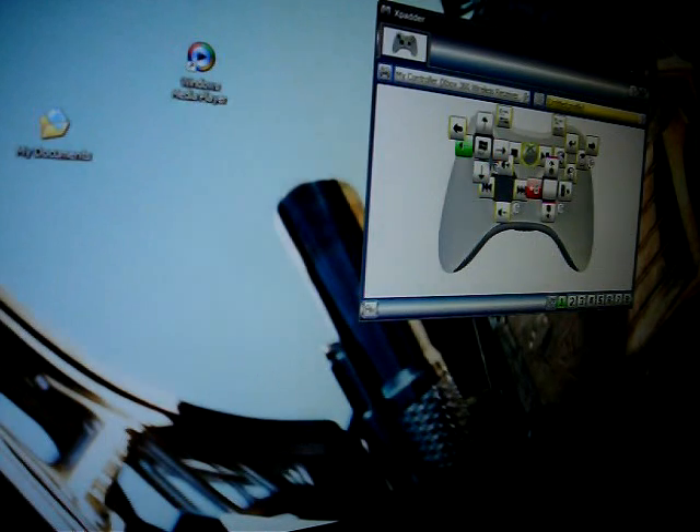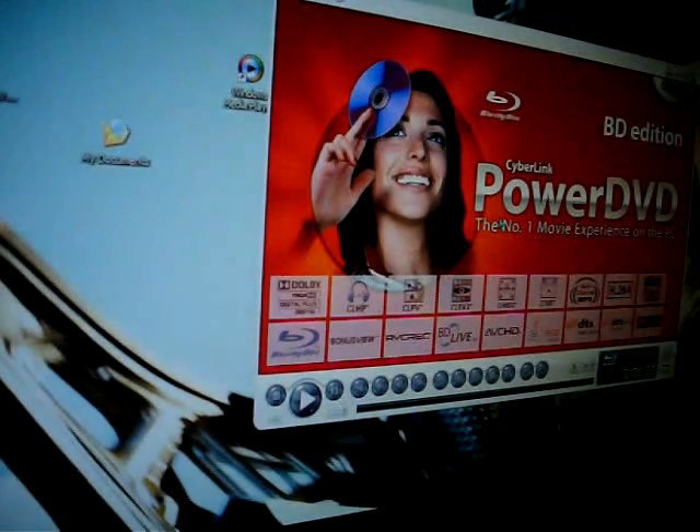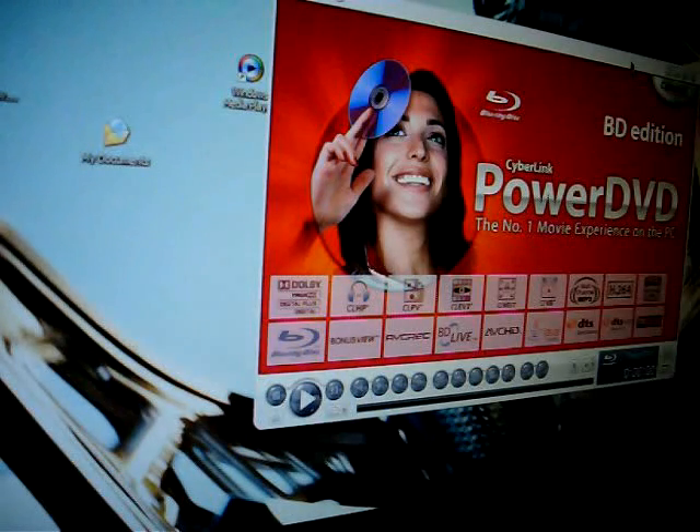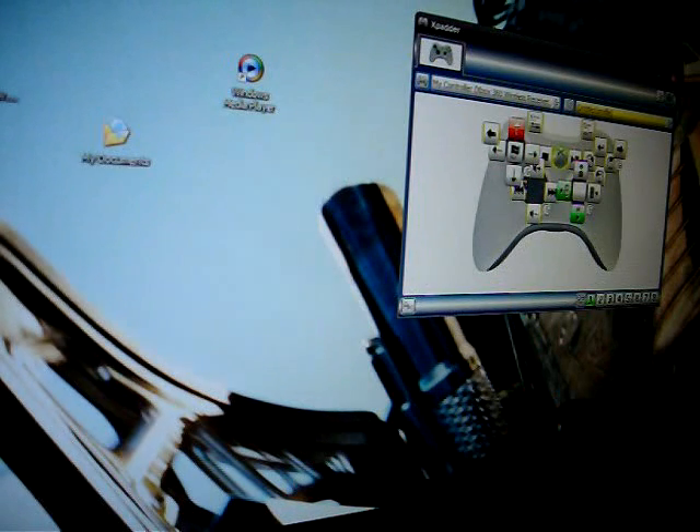You can also use this as a DVD remote — I'll open up PowerDVD. You can use the controller as a full remote: hit play. I don't have a movie in there right now, so that doesn't compute. But yeah, have fun programming all your keys with Xpader, and thanks for watching.